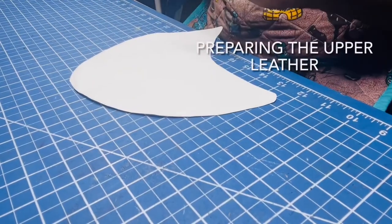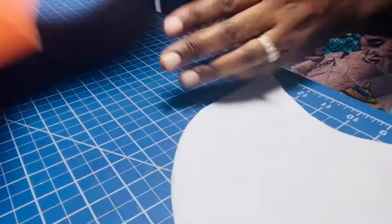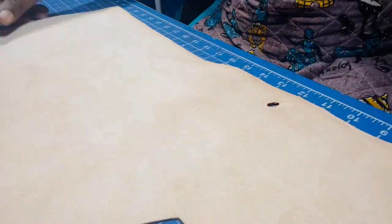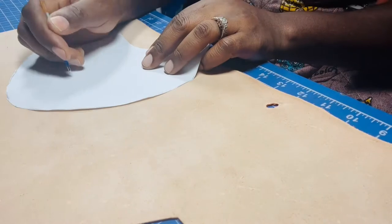The next step is to put it on the leather and cut it out. Here's my piece of vegetarian leather that I'll be using. I typically will mark the sides of my pattern one and two.